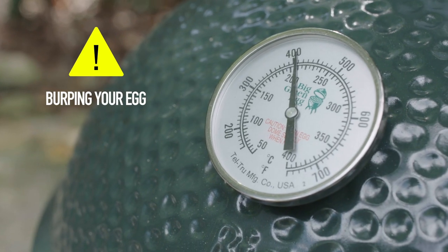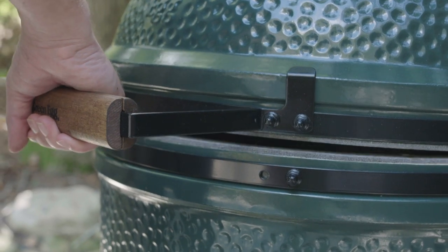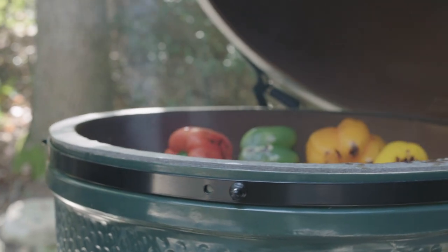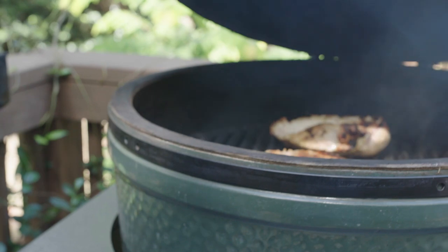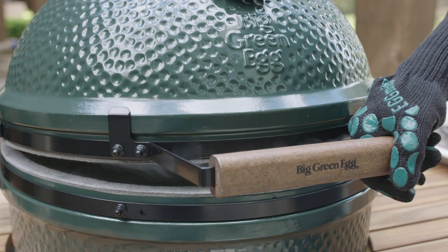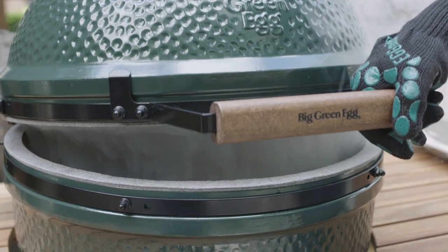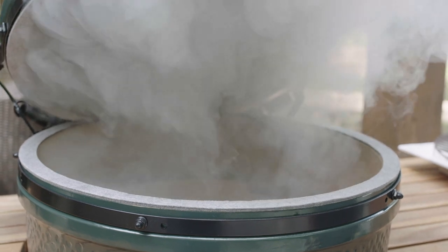Please note: never quickly open a hot egg all the way. Burping your egg allows air to slowly and safely enter the dome, preventing any flare-ups that could escape from the front towards you. Just raise the lid an inch or two and pause to burp it before raising the dome completely. You should get in the habit of burping your egg, especially if you've been cooking at temperatures above 300 degrees Fahrenheit, as it's always a good idea to let fresh air into the hot egg slowly when you open it.